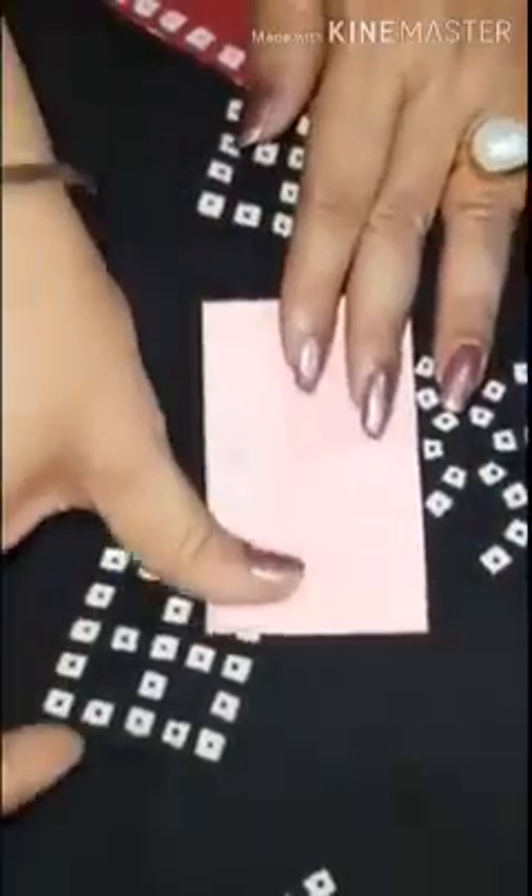You can see a pattern here, and this pattern is equal on both sides. Along this line, whatever is on the left hand side is the same on the right hand side. You can make many such patterns and stick them in your notebook.